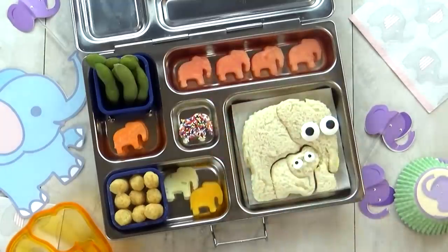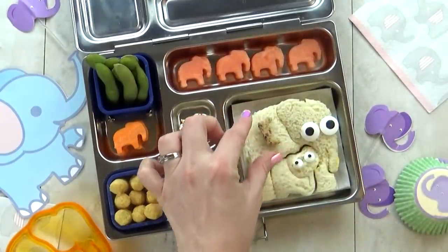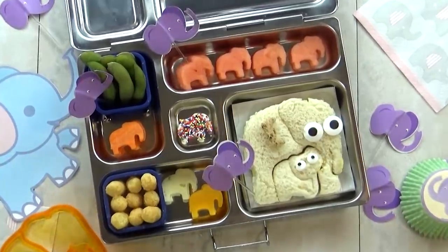Now if you've never heard of fairy bread, I actually have a separate video on what it is and how I make it, so I'll go ahead and link that below if you'd like to check it out. And lastly, I'm gonna throw in a few elephant picks, just for fun.